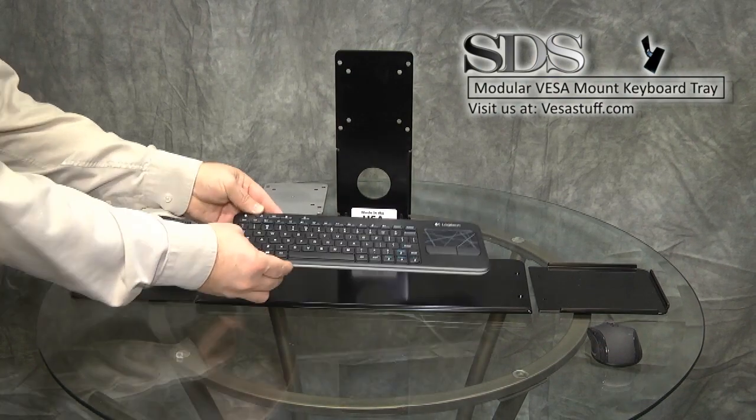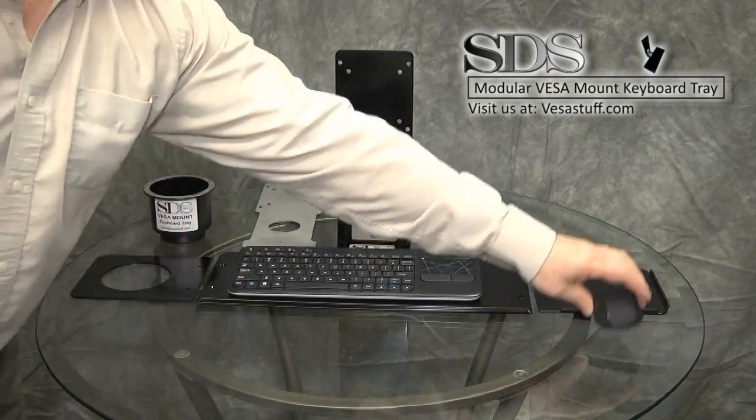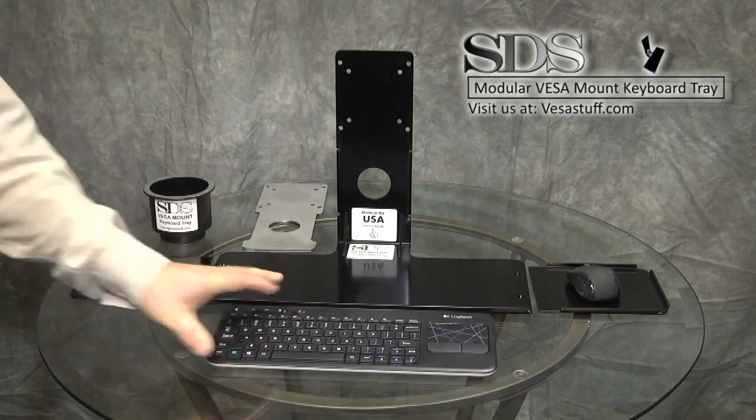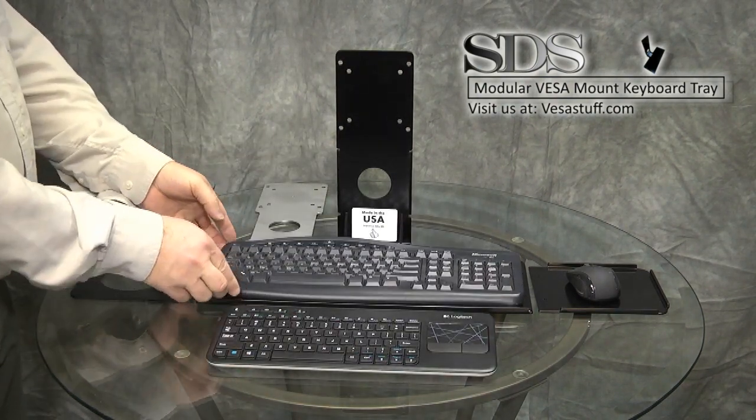There is also the mouse extension tray, which is used with a full-size keyboard without a touch screen. The keyboard tray was designed with a mini keyboard in mind, but it does work perfectly with a full-size keyboard.